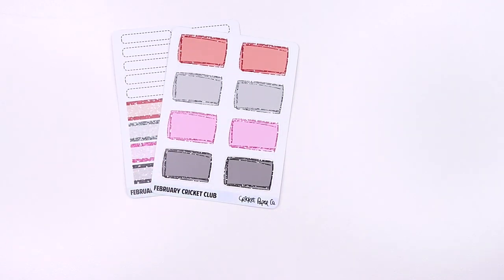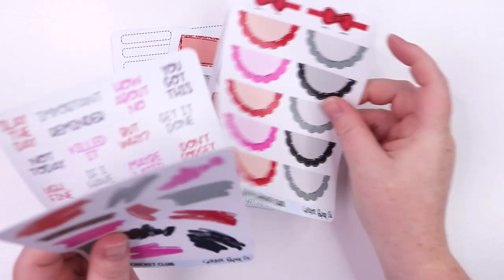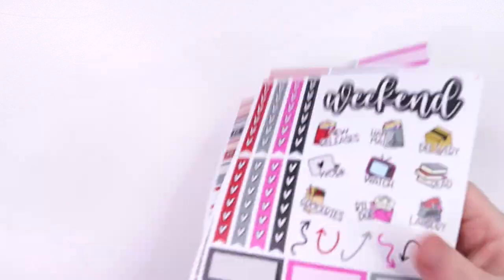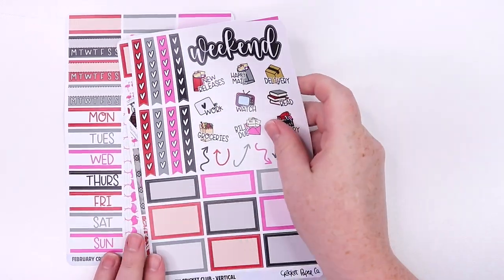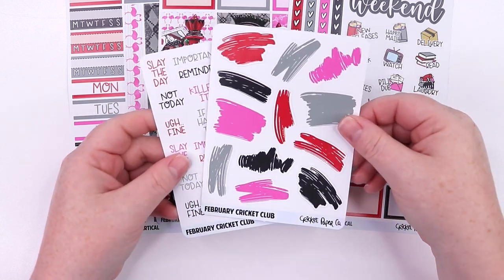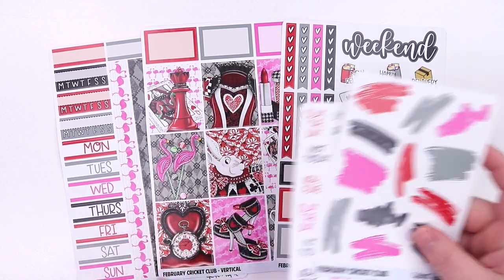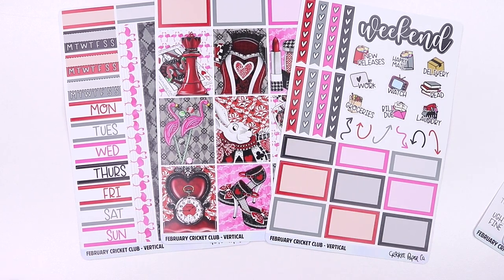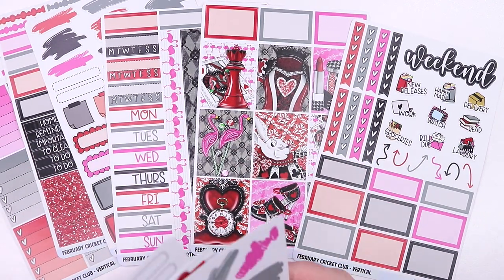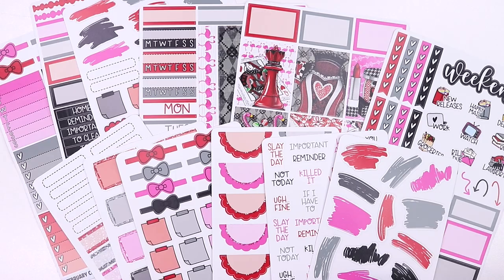If you get the large format, you get all six of those sheets. For the small version, you would get three sheets: the date covers, washi, the full boxes, and the variety sheet that has the weekend banner, the icons, and then the stroke ones and the scripts. The small is $13 with free U.S. shipping. If you do the large, you get the six sheets and all six add-on sheets with free U.S. shipping for $18. So for $5 more, you get a lot more stickers, which is nice.